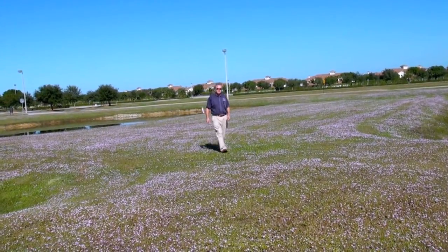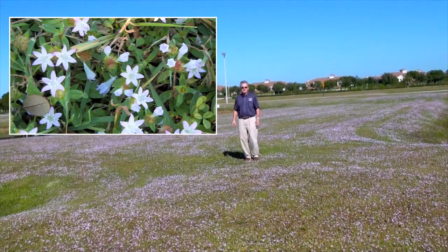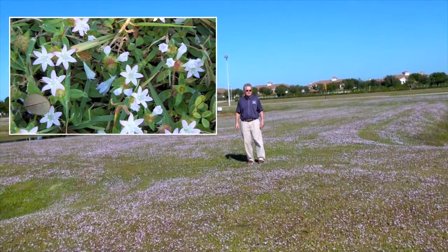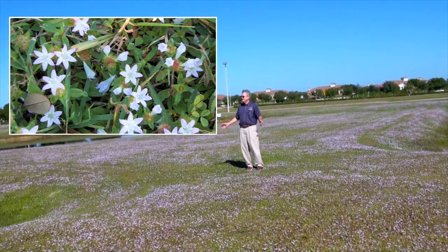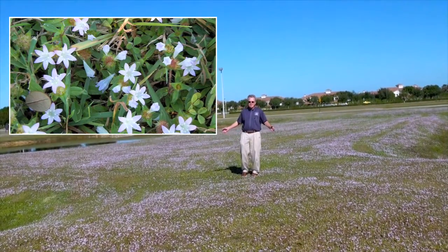This is Doug Caldwell, University of Florida, Collier County Extension. It's Naples, Florida, early December, but it looks like springtime — say late March in Ohio — when the spring beauties are popping up everywhere.